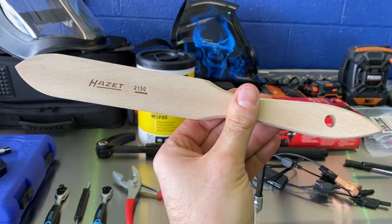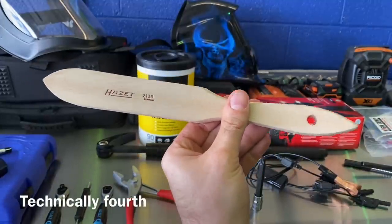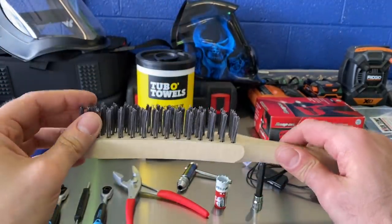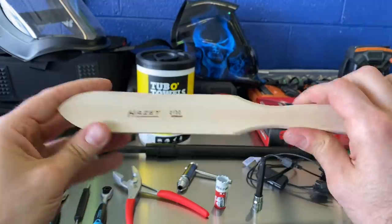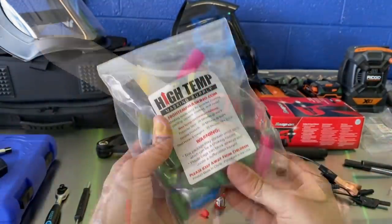A third tool off the Chad's Toolbox website — this is your Hazet 2130, made in Germany. Even the wood handle is made in Germany. Just your basic brush, really nice quality. Seven bucks off Chad's Toolbox — happy with that.